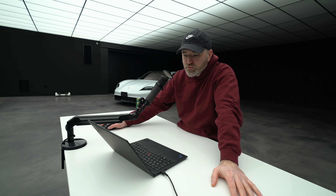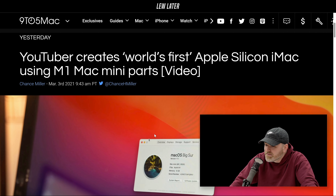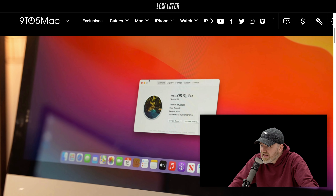Alright, last Apple story of the day. A YouTuber creates the world's first Apple Silicon iMac. This is the one we told you to hold out for — you could just buy it from this guy. Actually, oh no, you can't — it's a DIY type situation. His name is Luke Miani.